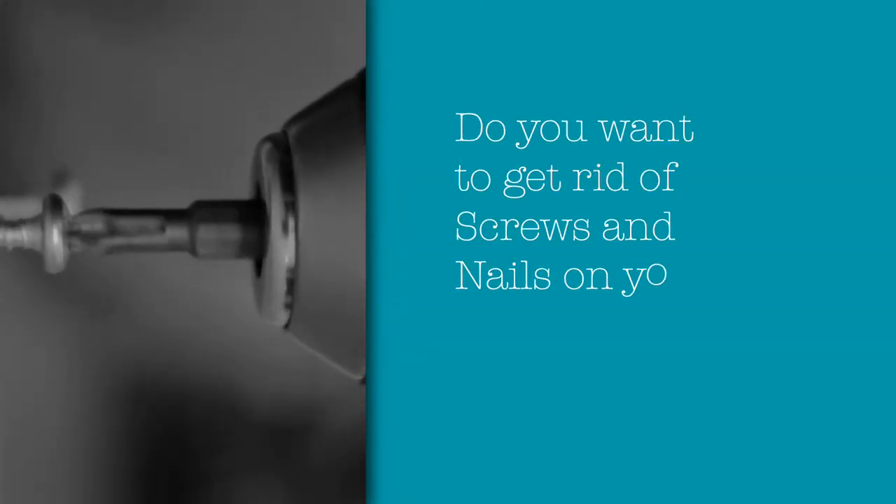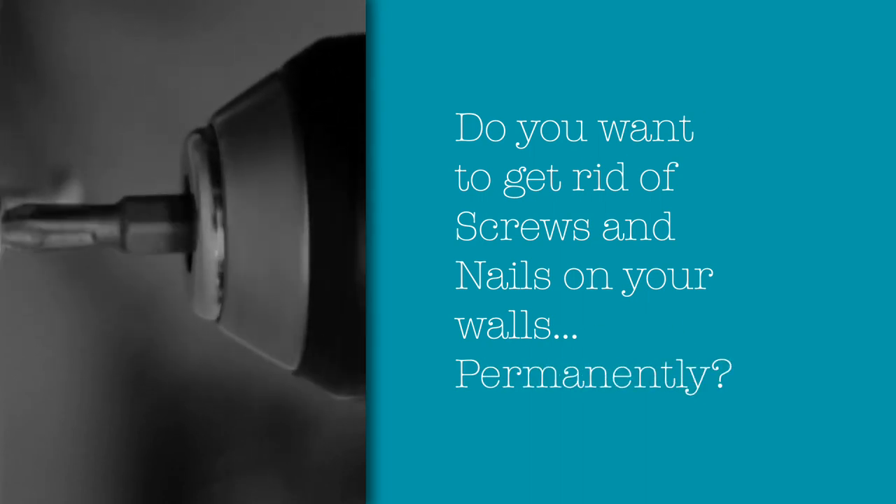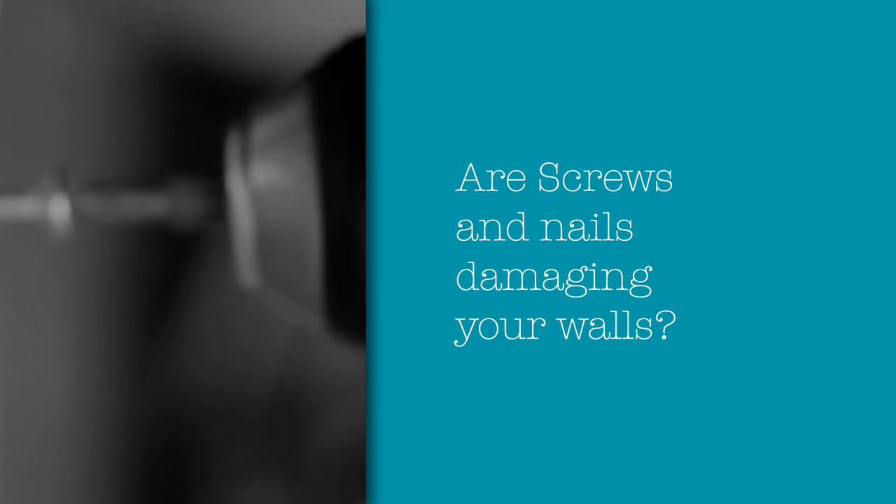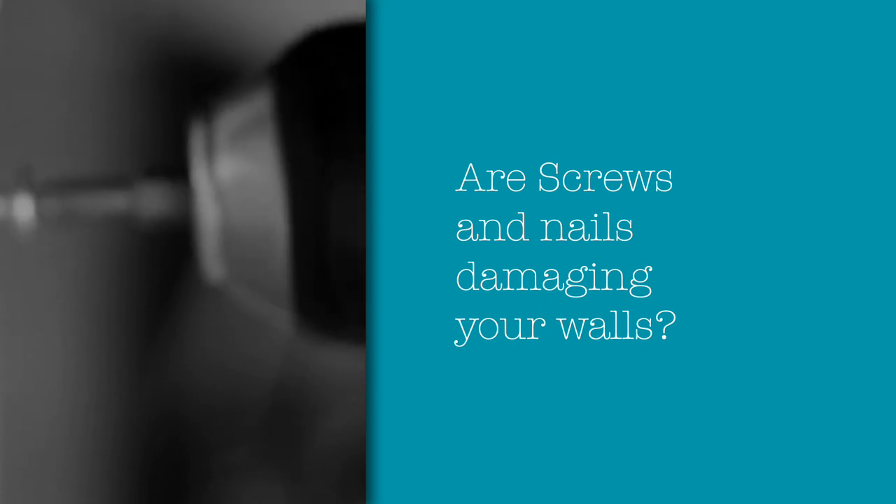Hi! Do you want to get rid of screws and nails on your walls permanently? Are screws and nails damaging your walls and spoiling your interiors?